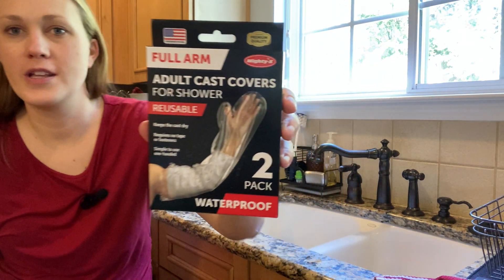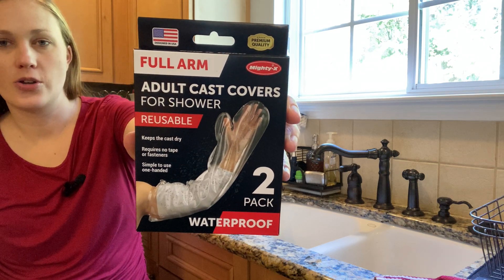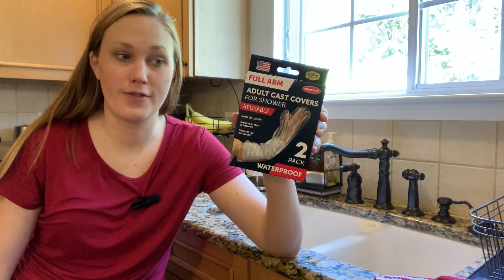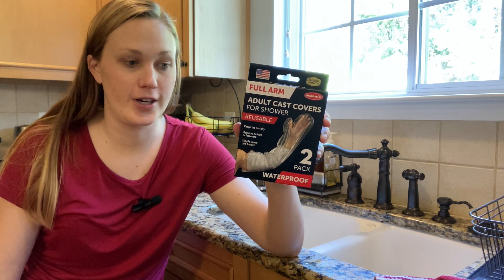I'm here today to go over with you these arm covers. They're cast covers for the shower. The company did send me these for free to review, and I have not used them yet, so we're going to do this together for the first time and you will get my honest review. You'll get to see for yourself if they work out of the box or not.